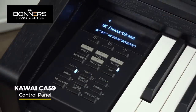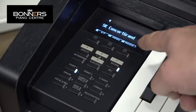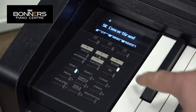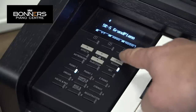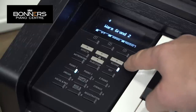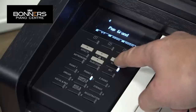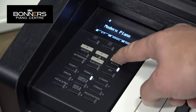Looking at the control panel for the CA59, you can scroll left and right through different piano voices. The first one when you switch on is the SK Concert Grand. Scrolling right: EX Concert Grand, SK5 Grand Piano, jazz piano, warm grand, warm grand 2, upright piano, standard grand, pop grand, pop grand 2, boogie piano, modern piano.